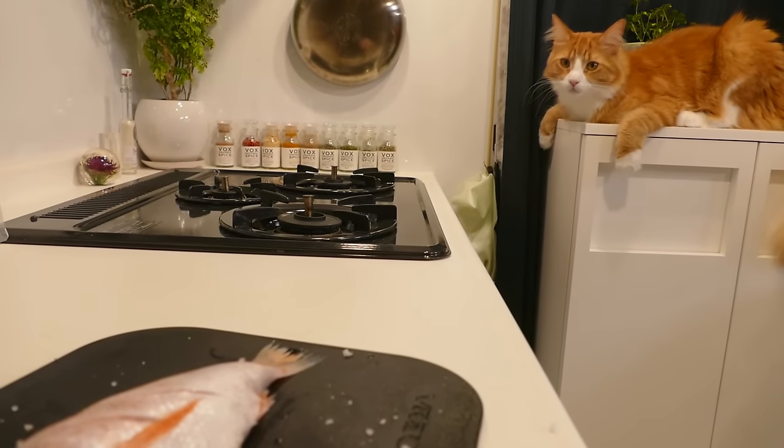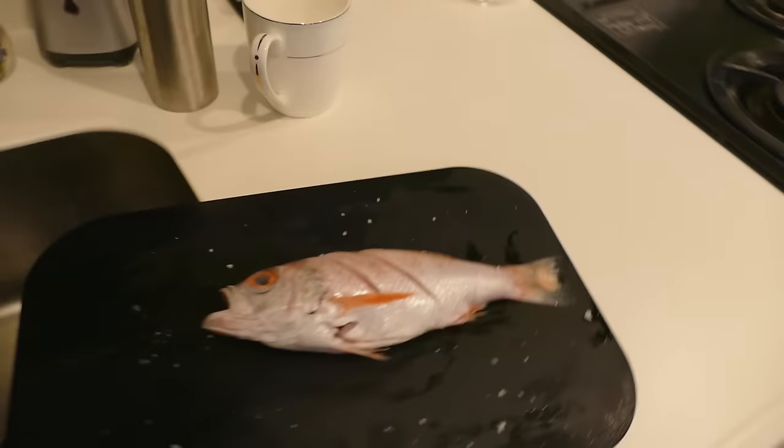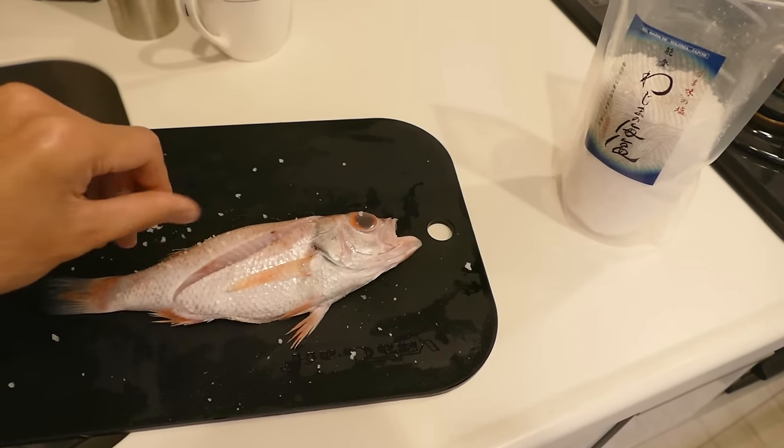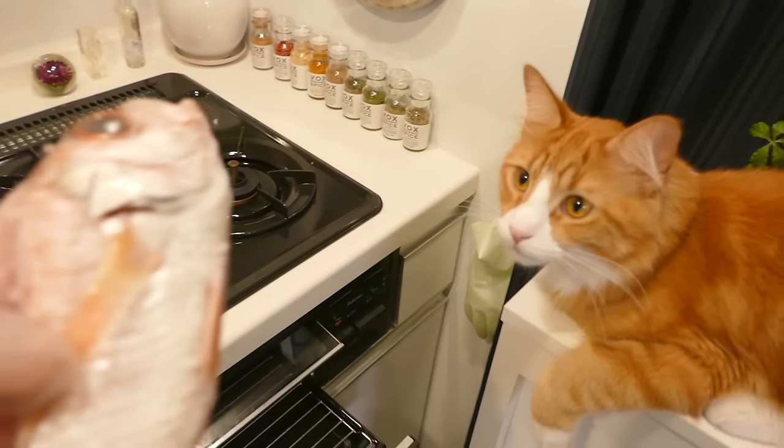Let's grill it. I'm going to sprinkle some salt. Both sides.